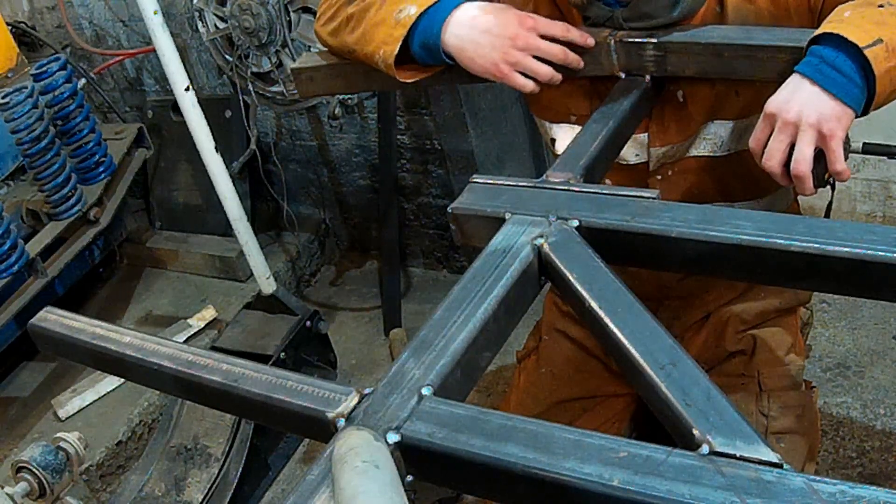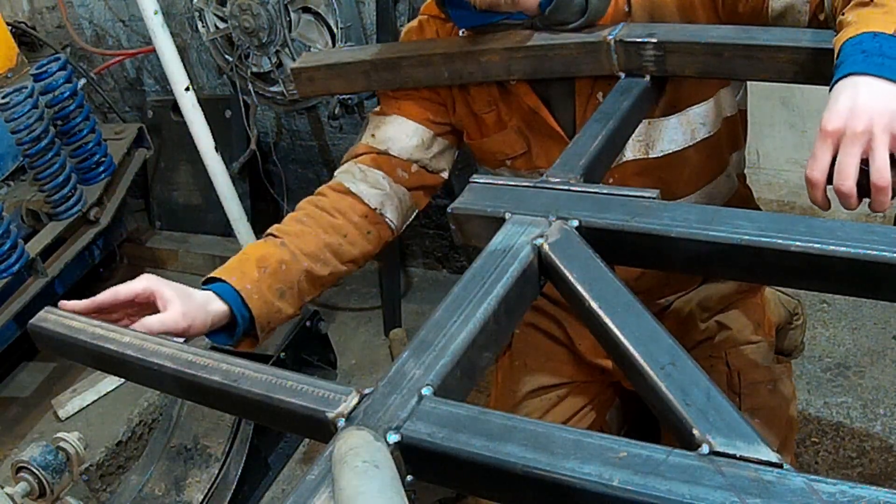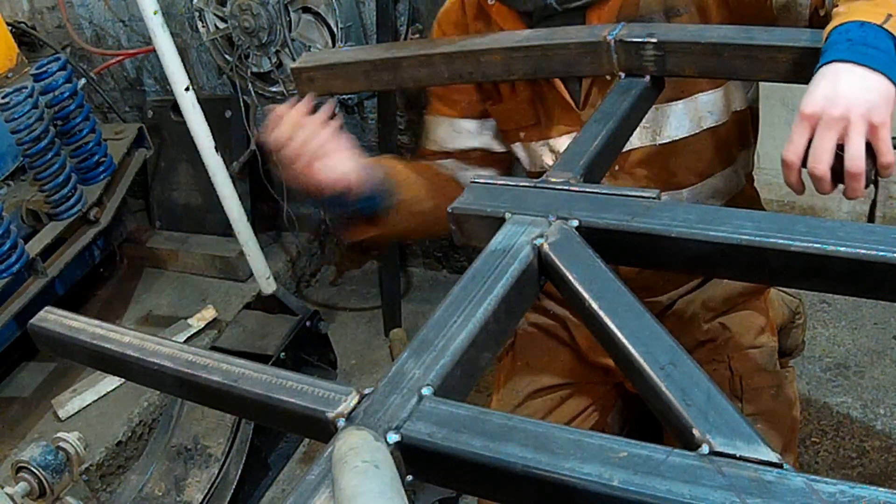Now I've got the back bumper on, I'll start tying my braces in. The first one we're going to start with is coming off of this side brace, back to the rear bumper.